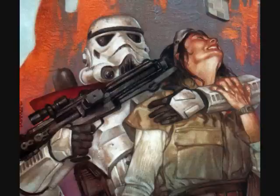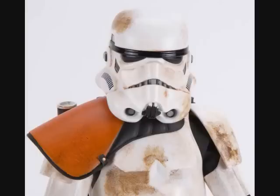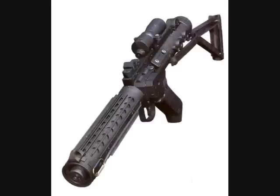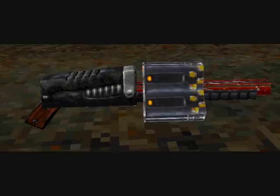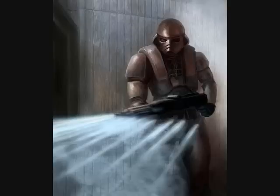Field troopers, who were higher ranking stormtroopers with superior field experience and weaponry, also wore different colored pauldrons. These colors indicated what weapons they equipped. Orange meant they had an E-11 blaster rifle, yellow meant they had a rail detonator gun, and red meant they had an Imperial repeater rifle.